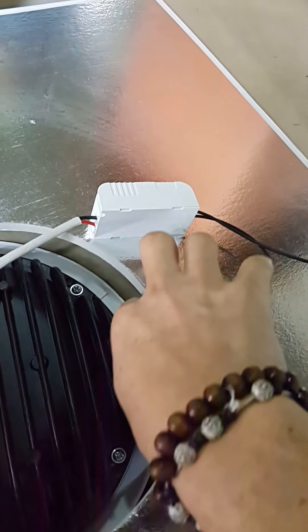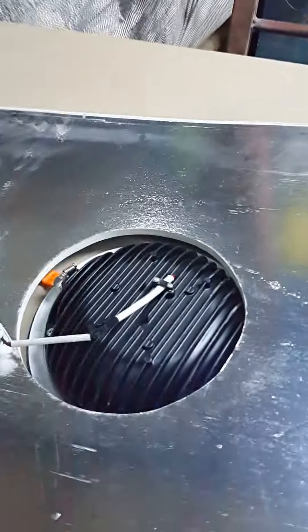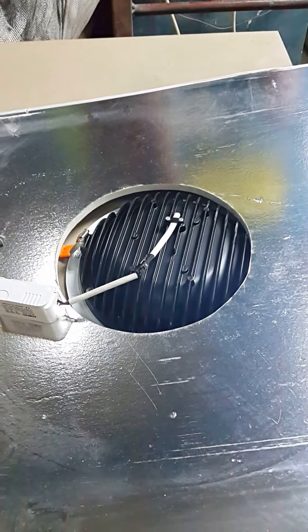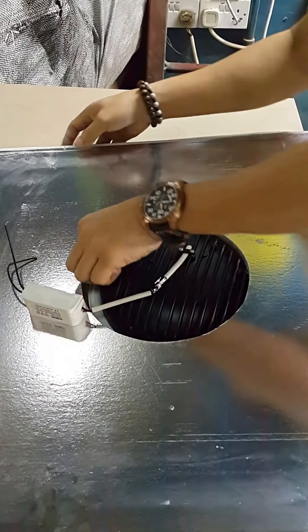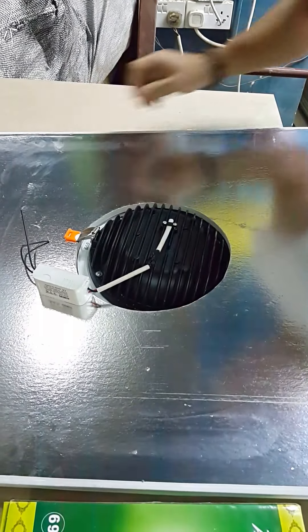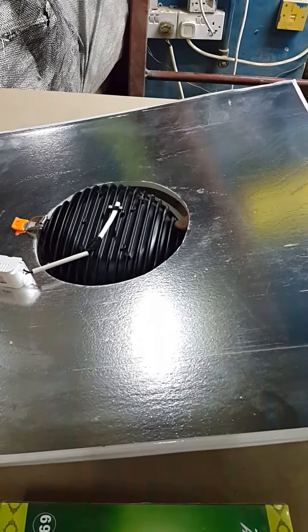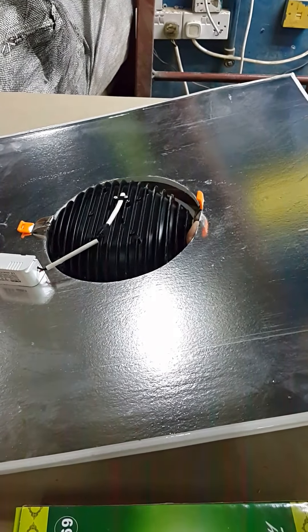There is a pin here. You have to remove this pin. There are two pins inside. Here we go, see.